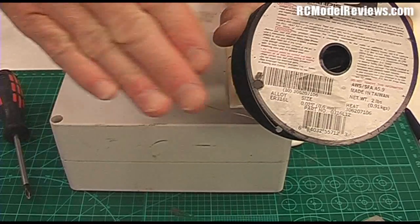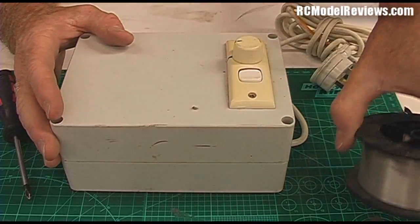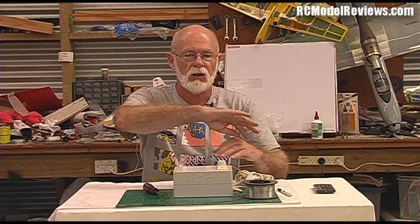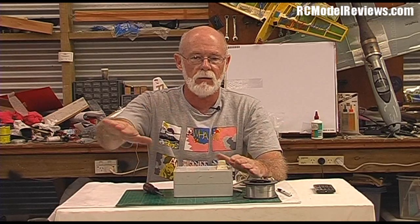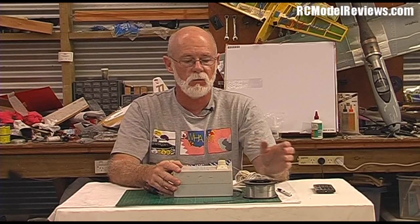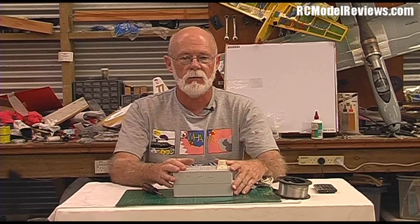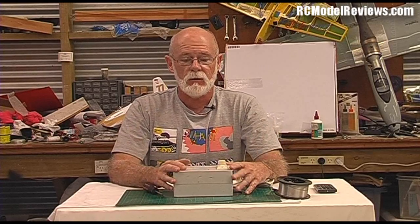It's a bit thicker than average nichrome wire, but that doesn't matter because you're usually cutting around a template — it just means a slightly thicker cut. This stuff is very strong so you can tension the bow up really tight, and you won't find the wire dragging. With thin nichrome wire, friction causes the wire to drag and you get a curved line instead of straight between your templates, which gives your wing a big hollow in the middle.